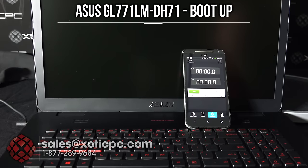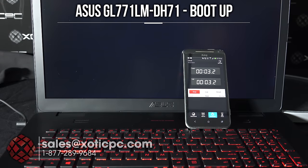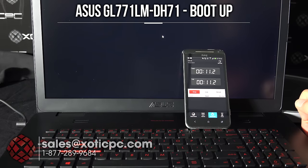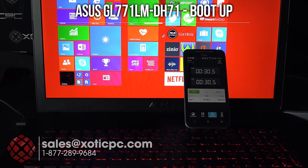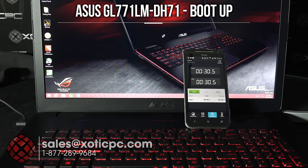Let's take a look at the boot time. This is a 7200 RPM hard drive, so we're not expecting the fastest boot times. Starting from a dead cold boot — not a reboot or sleep — it took about 30 seconds to reach the Windows desktop. It started to the tiles or Metro interface; you can get to the regular desktop by holding the Windows key and pressing D. Boot time was a little over 30 seconds.